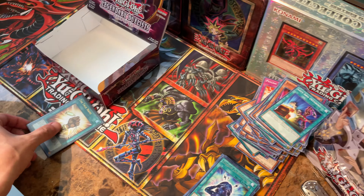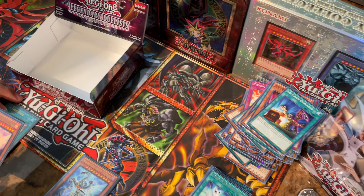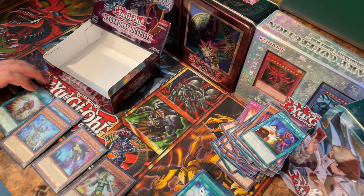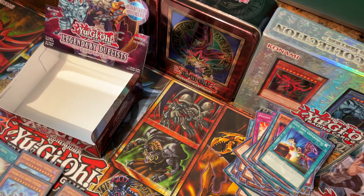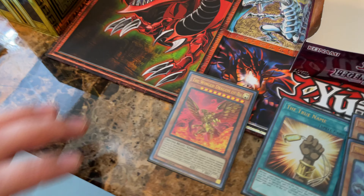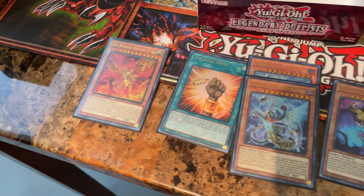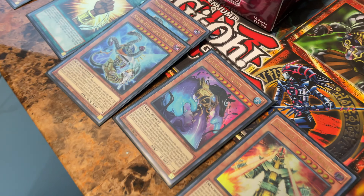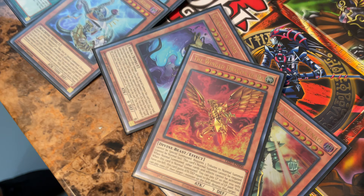I hope you enjoyed this unboxing. We got plenty of decent Ultras — the True Name, two of the Triskelion, Guardian Slime which I'm pumped about, Jinzo the Machine Menace, and we got the Alternate Art Ra. That honestly made the box for us. We got a bunch of Super Rares as well. Stay tuned to the channel, guys — we'll try and bring you much more to come. Keep an eye out for the other box openings as well. Thanks, guys!